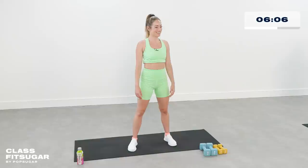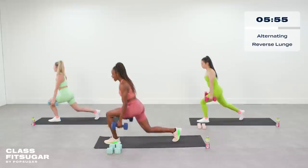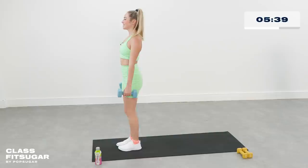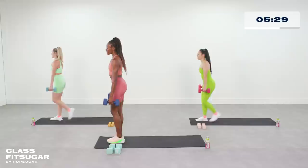Grab that heavier set of weights because we're going to be doing alternate reverse lunges. Meet me at the top of your mat and let's get to it. Big step back — knee almost touching the ground, that back knee — and making sure that front knee does not go over the front toe. Nice steady pace here; you are controlling the weight, the weight does not control you.